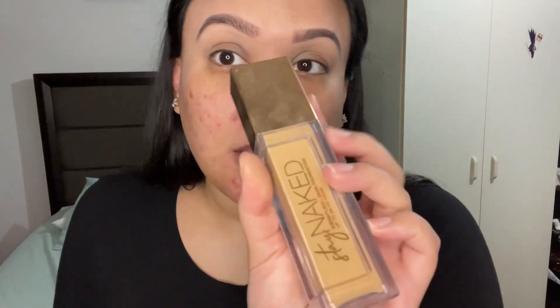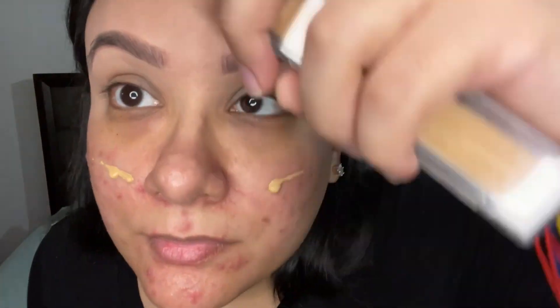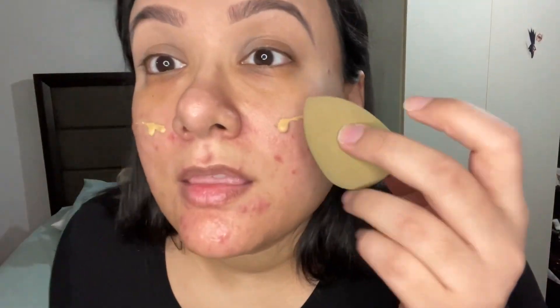Now it's time to go in with this Urban Decay Stay Naked Weightless Liquid Foundation. According to the bottle it can last up to 24 hours, which is complete BS, but I don't care — I use it anyway. And now I start blending.